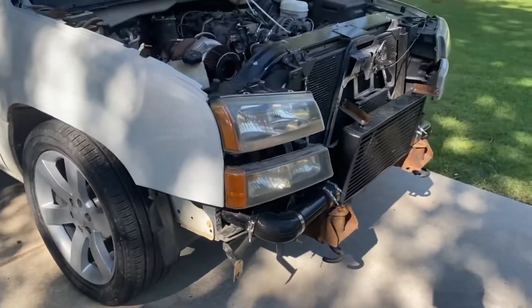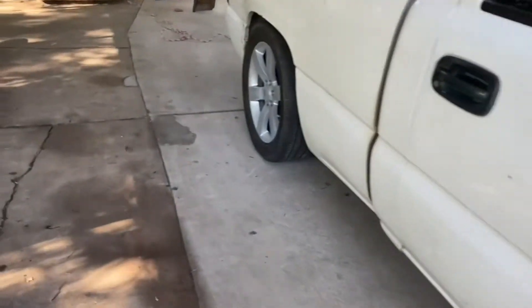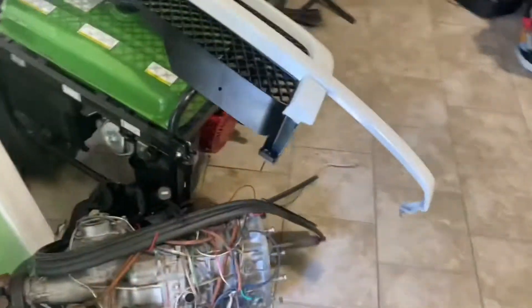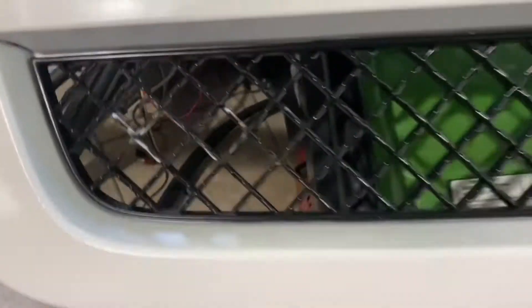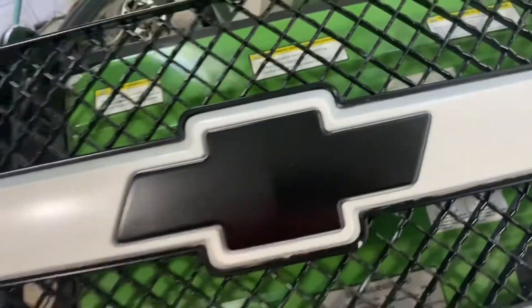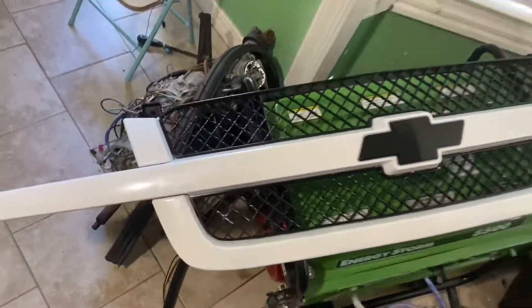Let me show you the grill - I finished painting that one. I just used Walmart paint, nothing special. I did sand it down with the 600 grit too. It shows the grill, it's not the best but it just makes it look better than how it was. Got the emblem painted black.